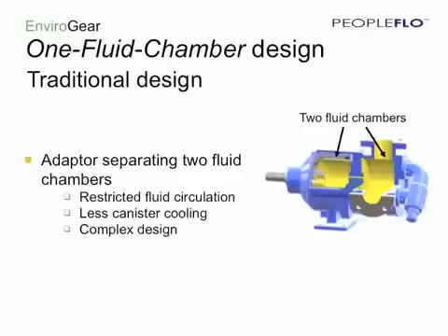Looking at our traditional seal-less gear pump design, we see that it's based on a two-fluid chamber system — a hydraulic chamber where the gears mesh, and a magnetic coupling chamber. Separating these two chambers is some type of an adapter plate or bracket. This design restricts flow within the pump, reduces cooling in the containment can, and increases the complexity of the pump in general.